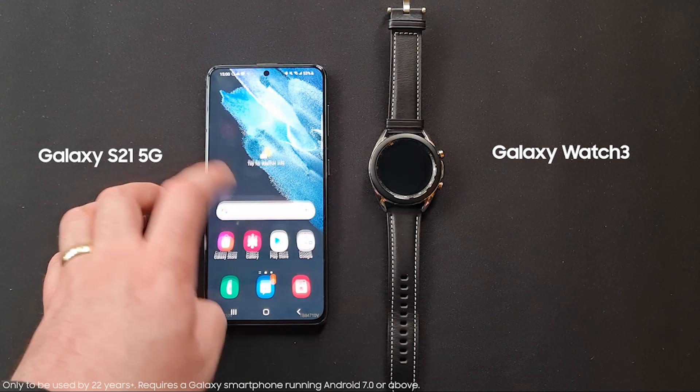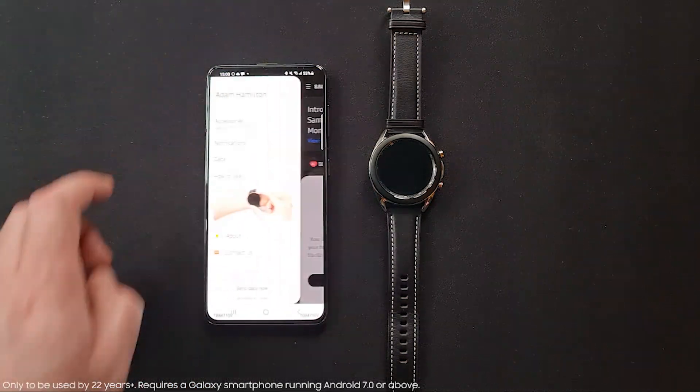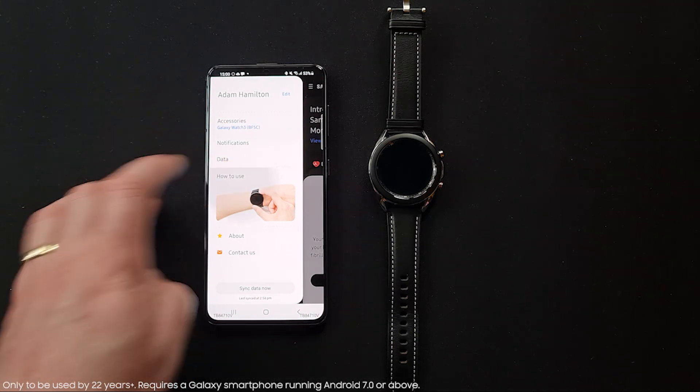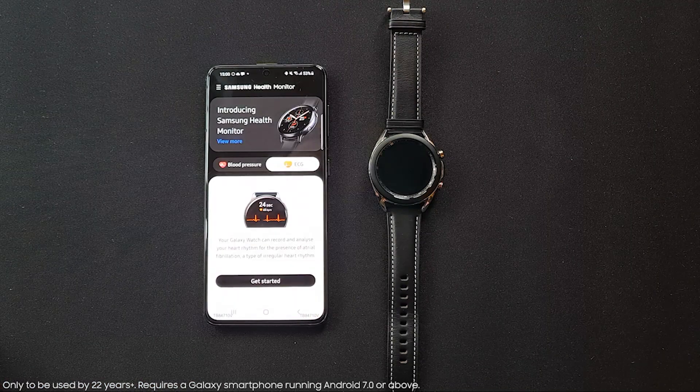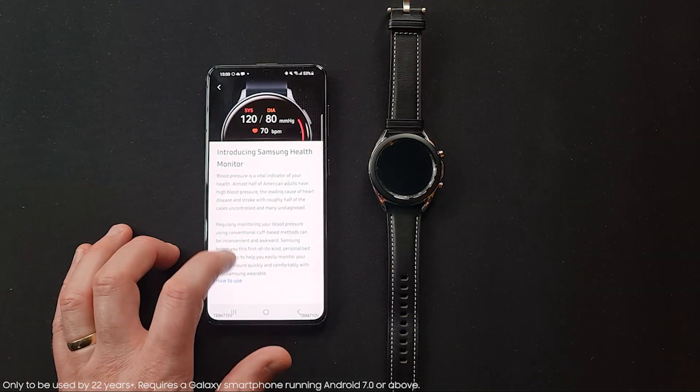You can now quickly and easily check your heart rate and rhythm using an electrical cardiogram function on our Samsung Galaxy Watch 3 and Watch Active 2. It is now available in the UK via the Samsung Health Monitor app, meaning you can monitor your health wherever you go and whenever you wish.